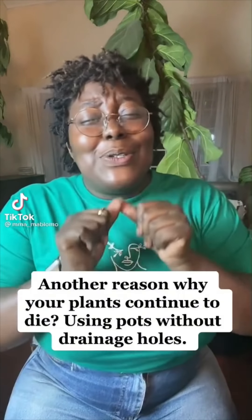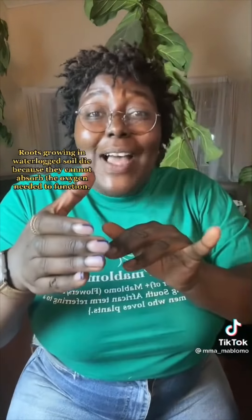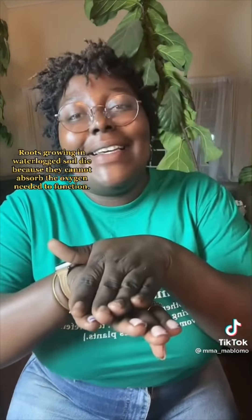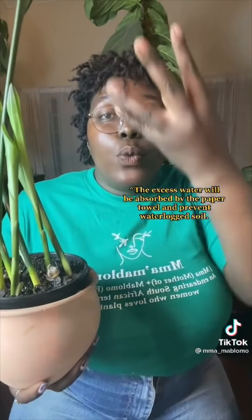Another reason your plants continue to die is using pots that don't have drainage holes. It's important to choose pots that have drainage holes, because without them water will go down and stay there, your roots will start to decay, and over time your plant will die. If you're using two pots and the other is just for decoration, you can use this idea: take some paper towels and put them in the pot that doesn't have drainage holes, then put your plant in. That way when you water, the towel will absorb the excess water.